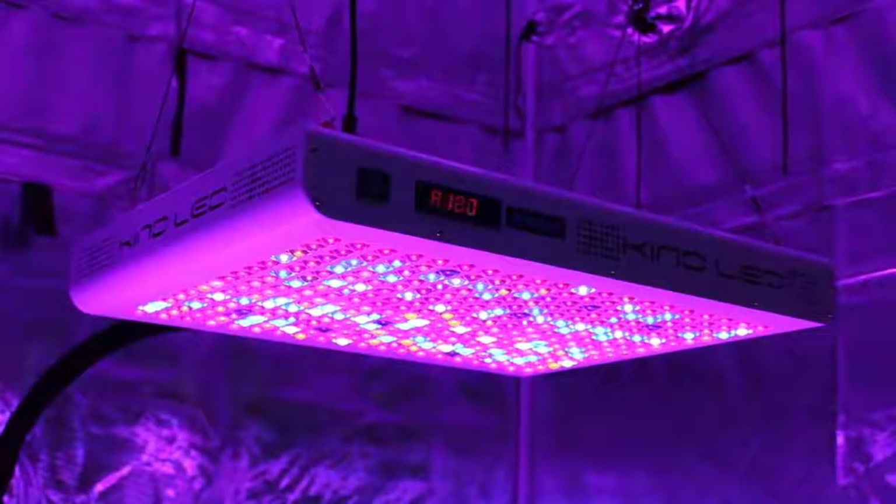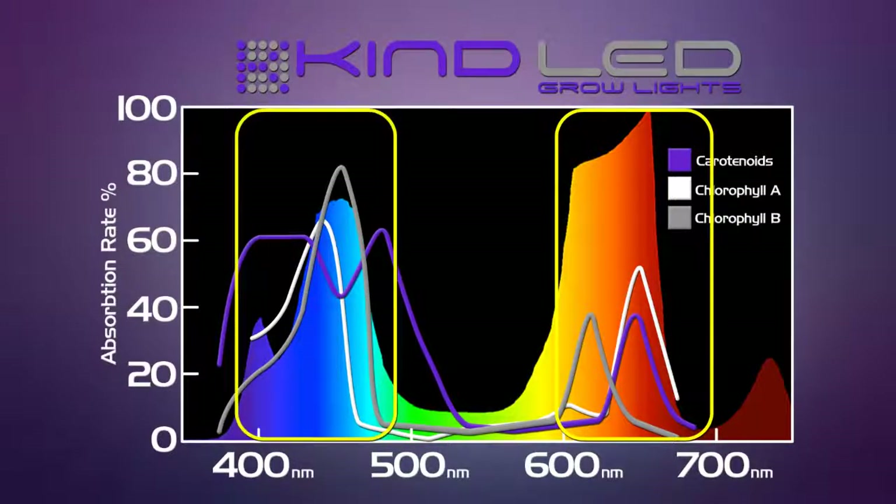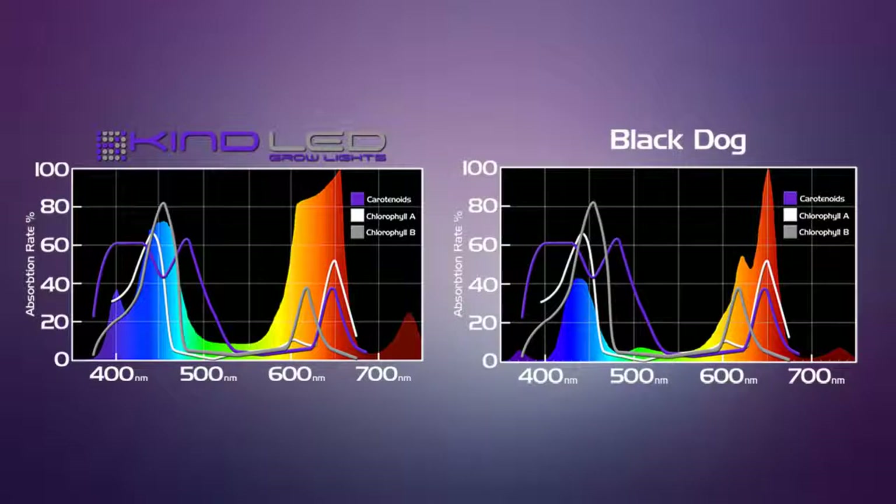As you can see, we have our highest portion of light delivered as red and deep red light, followed by peaks in the central and deep blues. With these two spectrums side by side, we can easily see that the Kind K5 Series XL1000 grow light is the one that's going to grow plants better in your grow room.